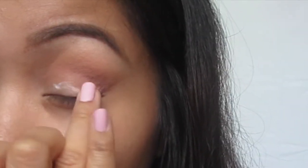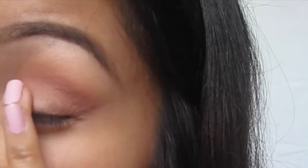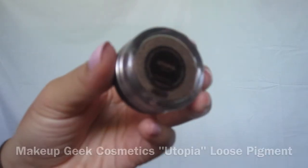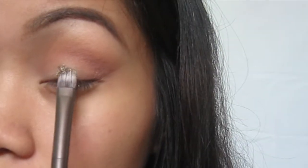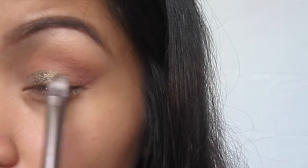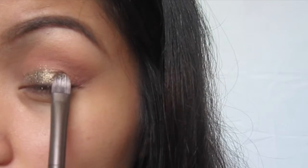I'm using glitter glue to apply on my lid where I'm going to apply the loose pigment. If you don't have glitter glue, you can use a setting spray such as Fix Plus or the Urban Decay one. I'm using a flat synthetic brush to apply the loose pigment because it helps reduce fallout as opposed to using a fluffier brush.